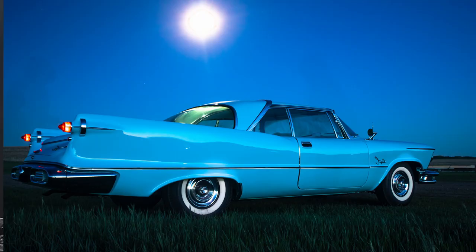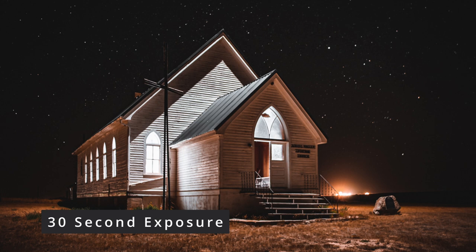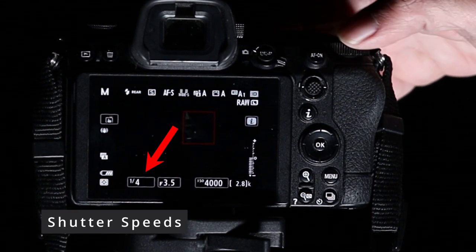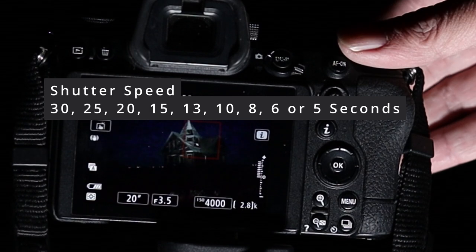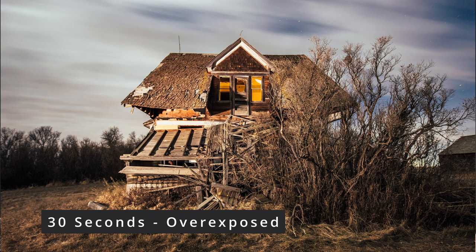The next setting we're going to change is shutter speed, and this is going to depend on the conditions you have. If you have a full moon, you might be able to shoot a 5-second exposure. If there's no moon and no clouds, you're probably going to have to shoot a 30-second exposure. So let's get our camera set up to 30 seconds. To change your shutter speed, spin your back command dial. When you see these values, those are fractions of a second. When you start seeing the inch symbols, that means seconds — so one inch is one second. We're going to spin all the way to 30 inches to get a 30-second exposure.